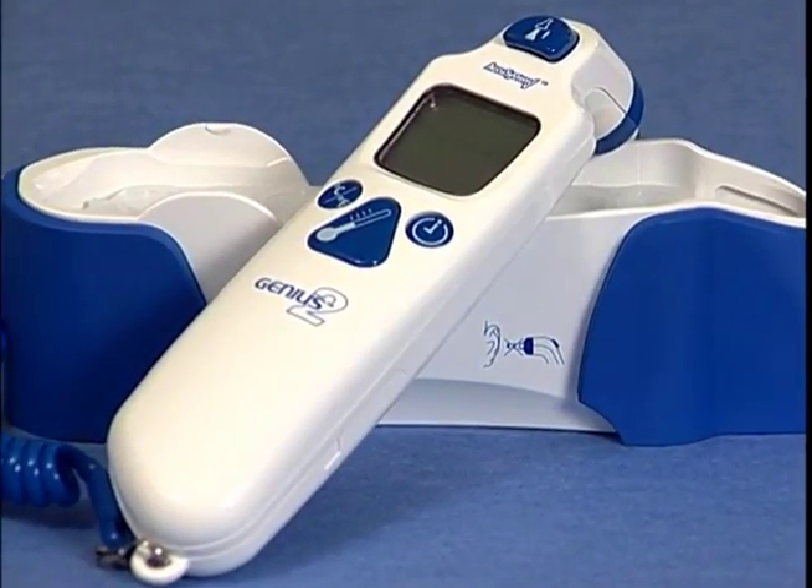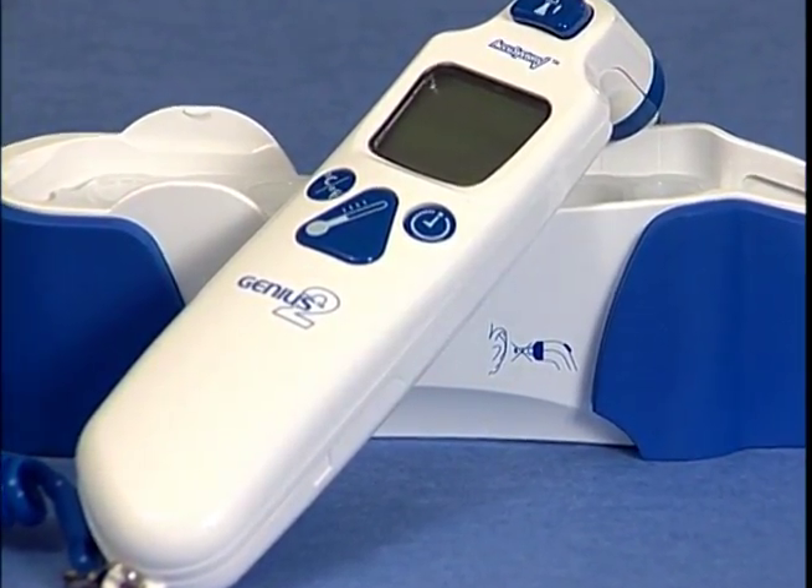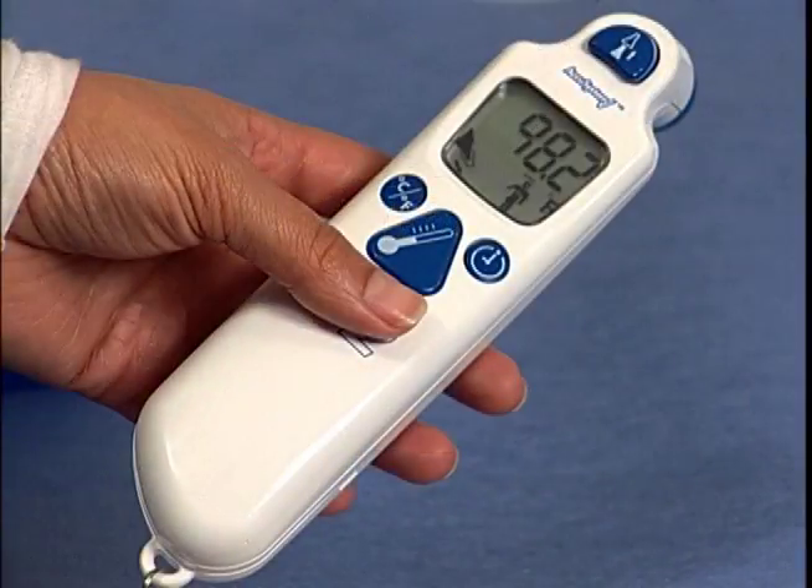The Genius 2 is designed for ease of use. The simple design includes four basic control buttons. The eject button releases used probe covers from the unit. The scan button activates the Genius 2 for quick temperature readings.